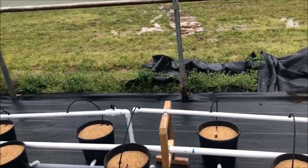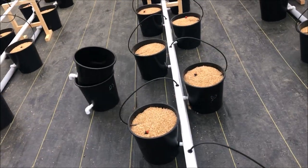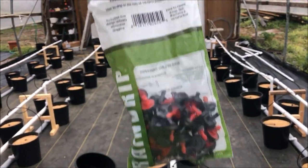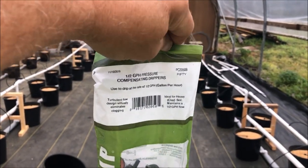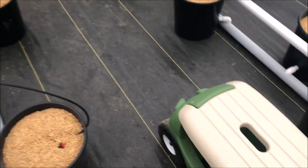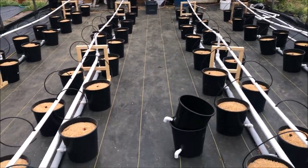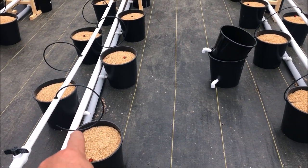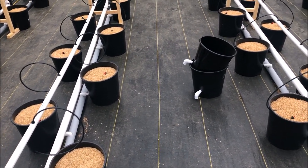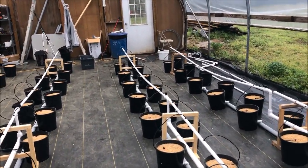These emitters are not real pricey — I bought a thousand of them and they come in packs of 50. I just really didn't want to have to do that because my hands are really sore; I've got arthritis in them, and shoving those on the end of every one of these feed lines is not fun. But that's where we are — I know this is going to make money.